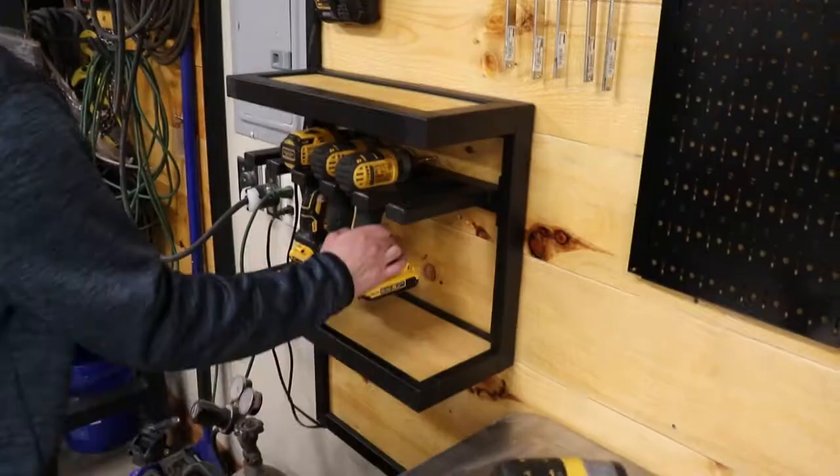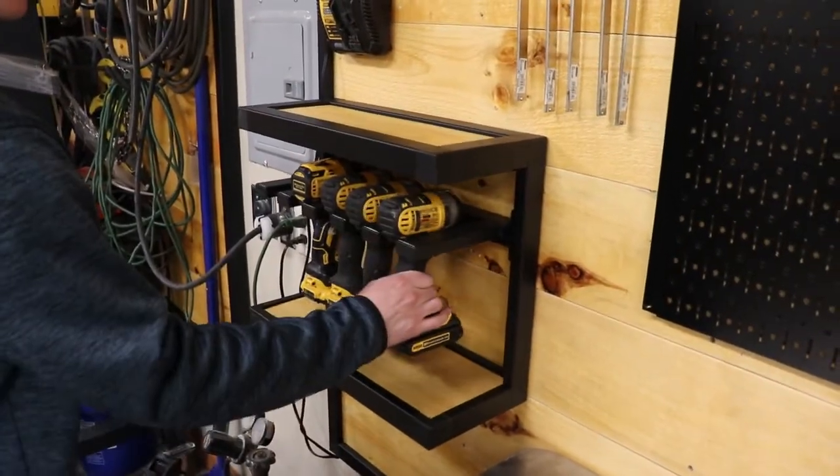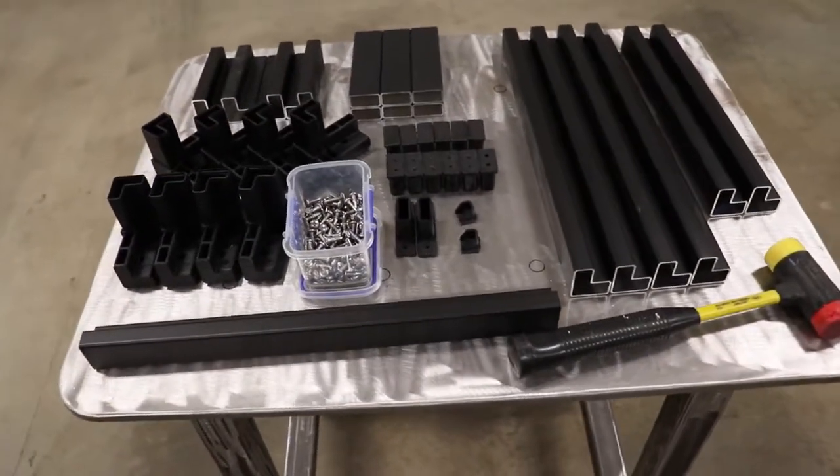Welcome back Moxie fans. Today we're going to build a cordless drill holder wall mount. We've already collected all of our parts and cut the tubes, so let's get right into it.